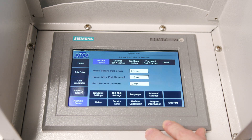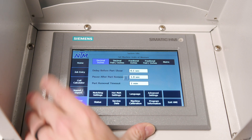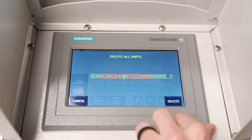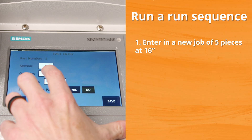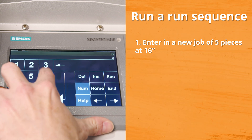Then you can exit the screen. The next process is from here, you will go into job entry. I'm going to go ahead and delete all the parts that are in there, because what we're going to do is add a part and program it for five pieces at 16 inches long.